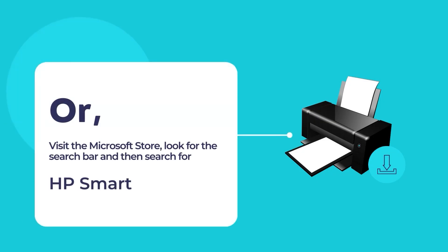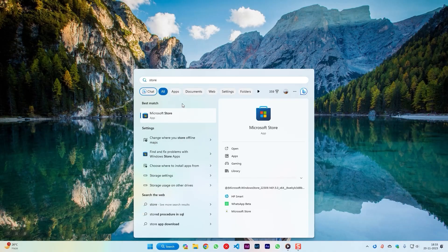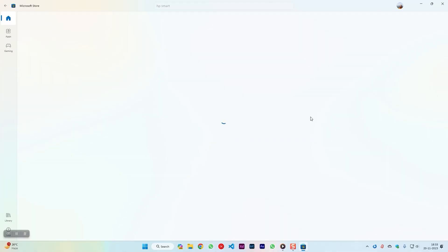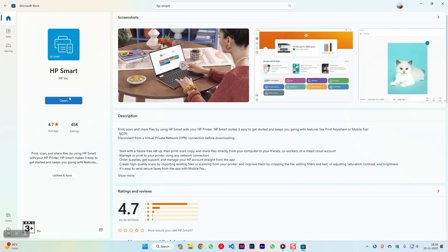You may also visit the Microsoft Store to install the HP Smart App. To do so, open the Microsoft Store App and use the search tool to search for HP Smart. Click on the HP Smart App and then click on the blue install button.